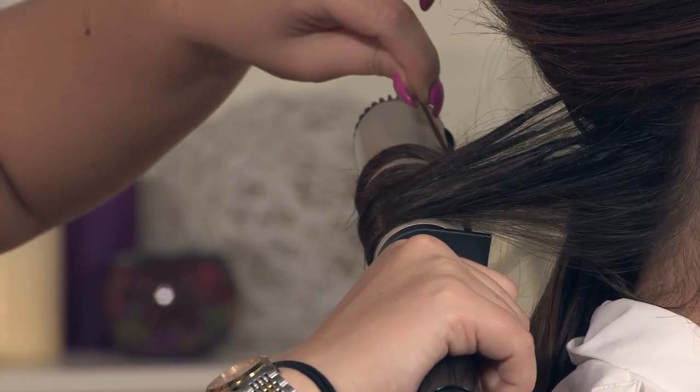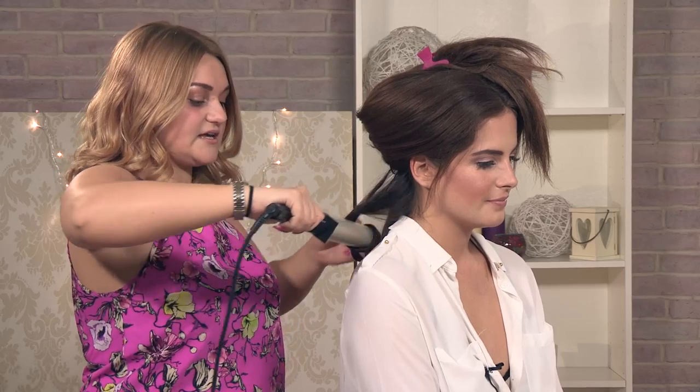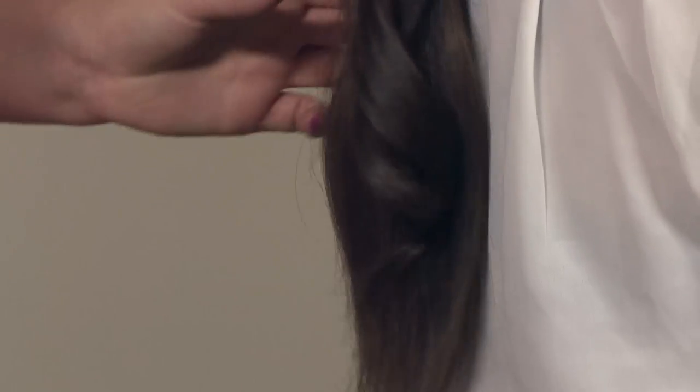Just hold the bit of hair up from the top. Hold for about 10 seconds and just pull away and you are left with more of a curl.